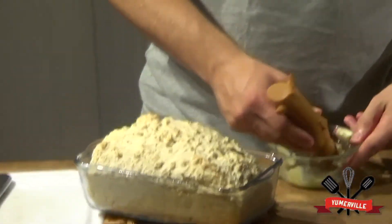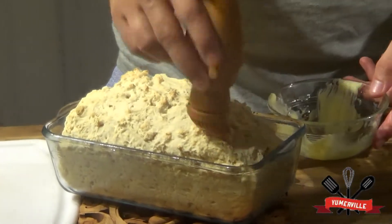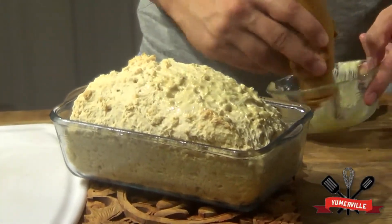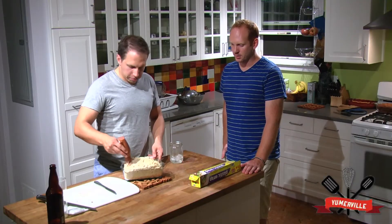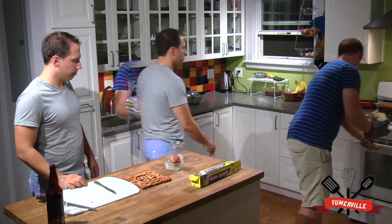We're going to take this butter here, paint it on — pretend you're a little Picasso, a little something fancy. Like a Jackson Pollock. A little Jackson Pollock. Put it back in the oven. Here we go. All right, back in the oven. Perfect.